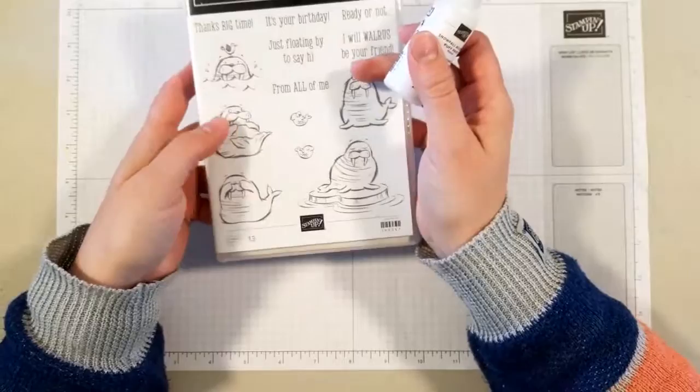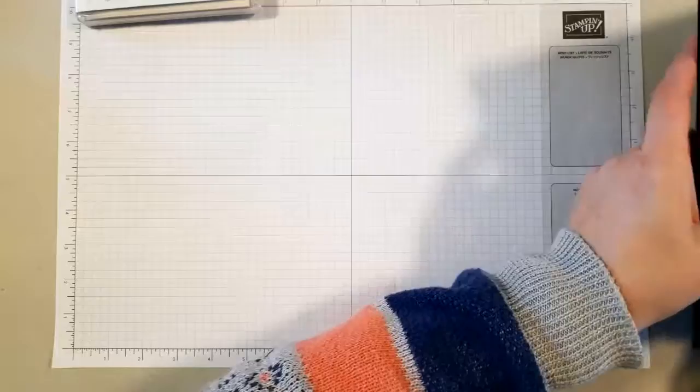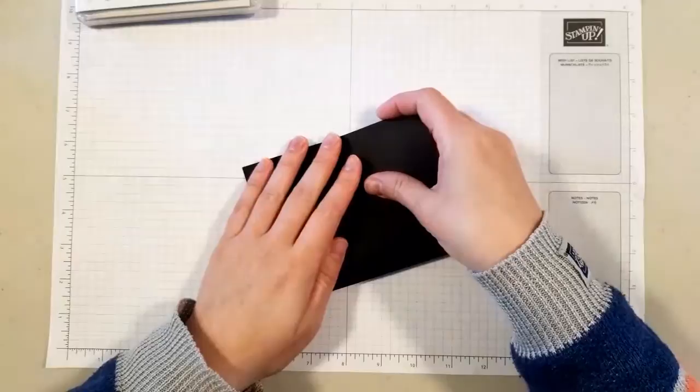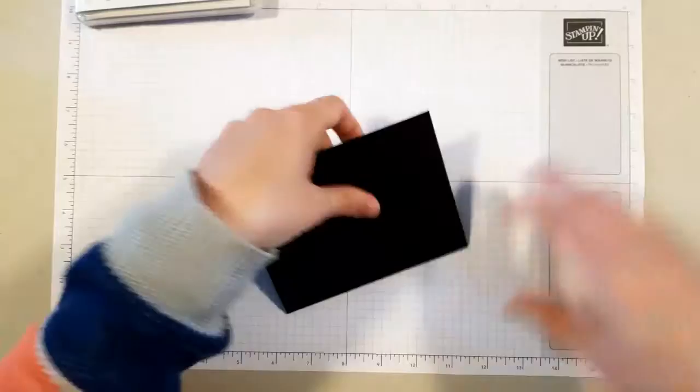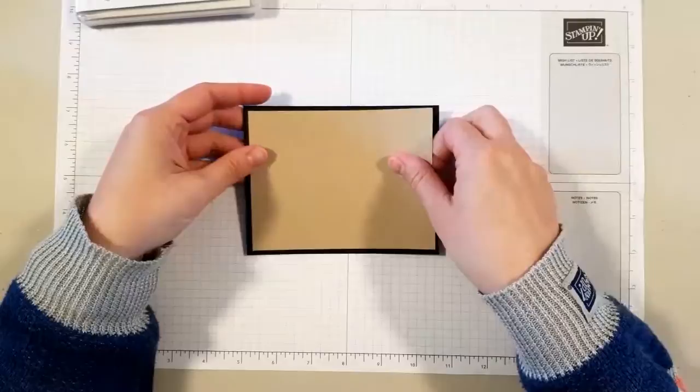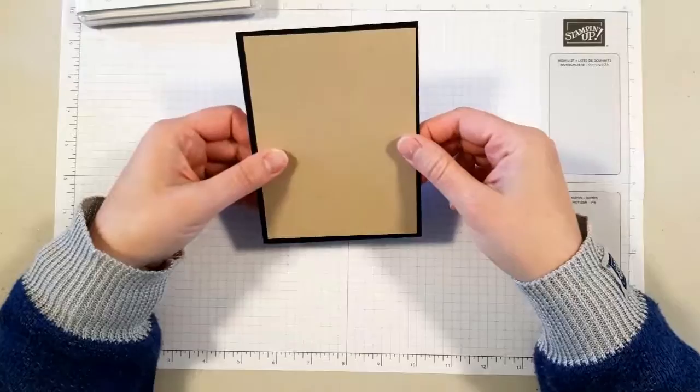To start, I cut two of everything just to be safe. I have a five-and-a-half by eight-and-a-half inch card base, which is scored at four-and-a-quarter, so I'm going to go ahead and fold that. Next up I have a four-inch by five-and-a-quarter inch piece of cardstock that I'm actually going to run through the Big Shot.